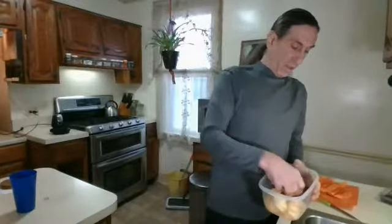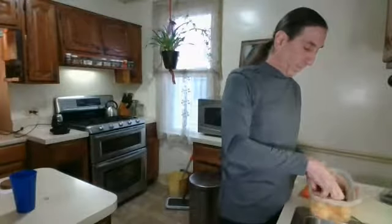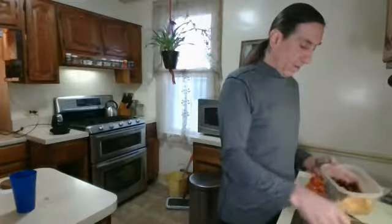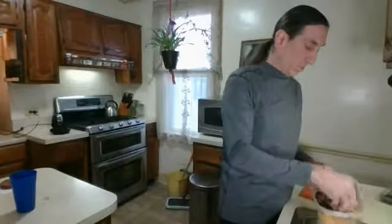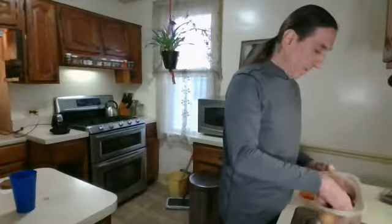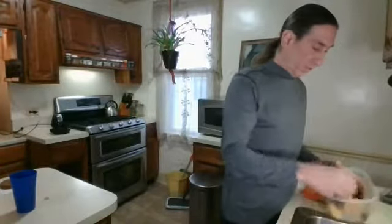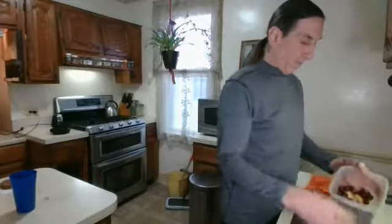I already did some prep, so I'm going to drop in a regular-size orange — they make them in Florida, California — and then I have the little ones, the tiny ones that the kids eat all the time. They have different names, but it doesn't really matter. Oranges are oranges. I'm doing a lot of oranges today because I don't want them going bad. And I'm also doing some red grapes — I got red grapes already rinsed and ready.